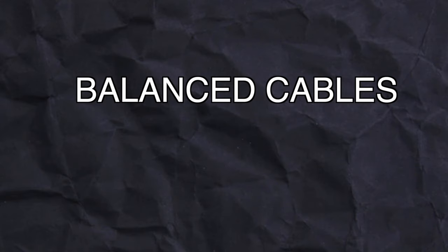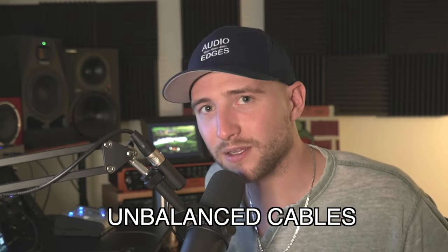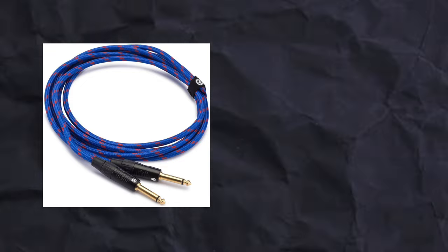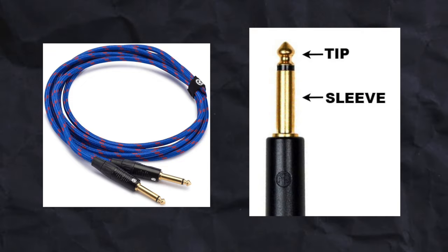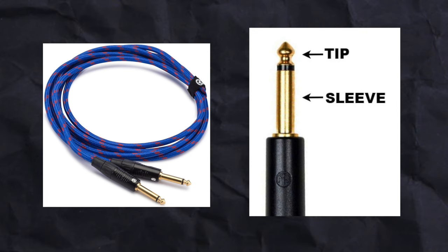Cables. There are balanced and unbalanced cables, and the difference between them? Game changing. Let's talk about unbalanced cables first. The best example is your standard quarter-inch guitar cable with TS, or tip-sleeve, connectors, meaning this cable has two conductors — one for the signal and one for the ground.